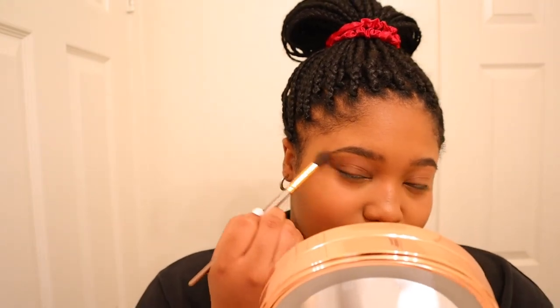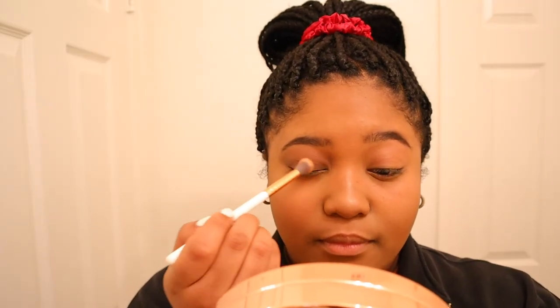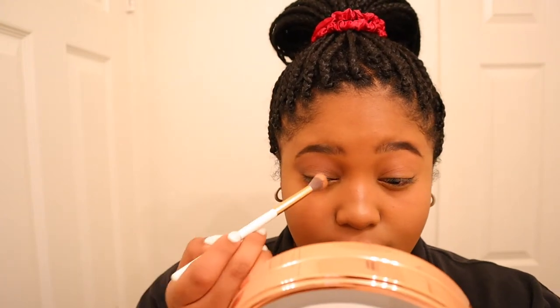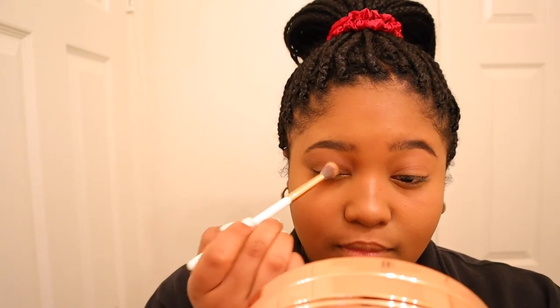These eyeshadows are very pigmented as you can see. I'm trying to blend this edge out. There are two glitter shades in the palette — they look pretty but that's not what I'm going for today. We've got a cute all-matte look going on, and I'm not mad at it.